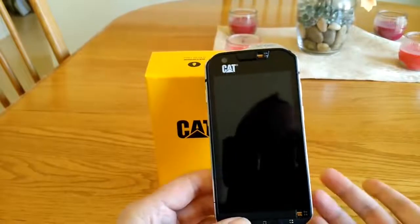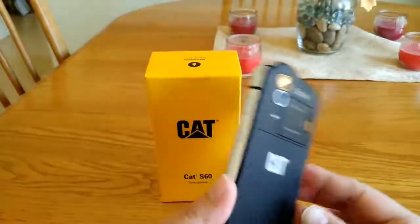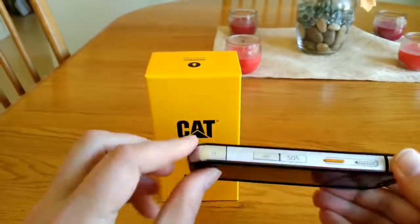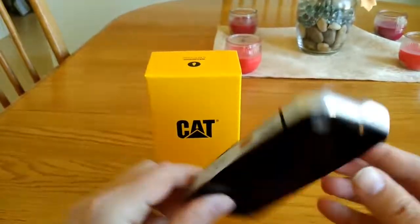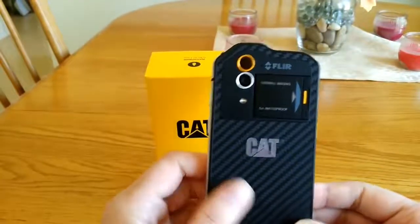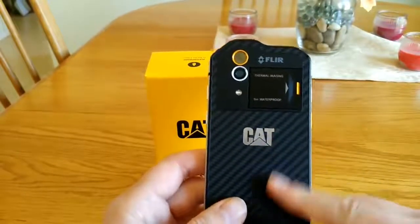It is a 4G LTE phone and picks up all the frequencies out there including 4G, 3G, and 2G. The phone is kind of heavy — all this silver metal you see is real thick aluminum or similar material, and it's really strong. The door on the back is metal, and the harder plastic section has a carbon fiber look. I've reached out to CAT and they haven't confirmed whether it's real carbon fiber or just a plastic carbon fiber finish.